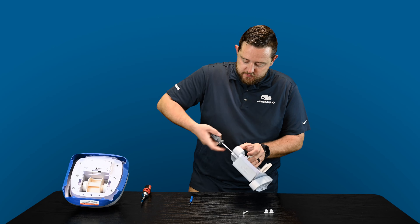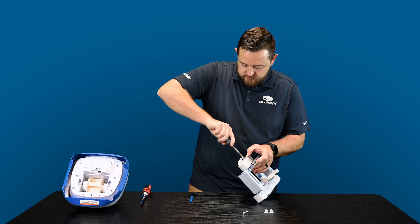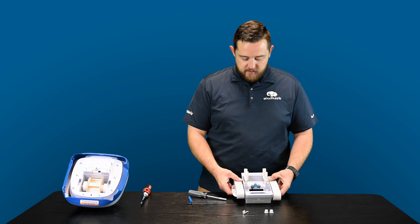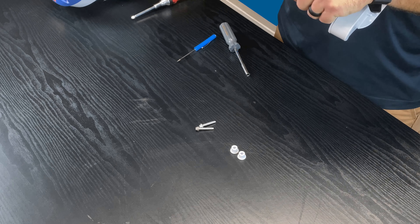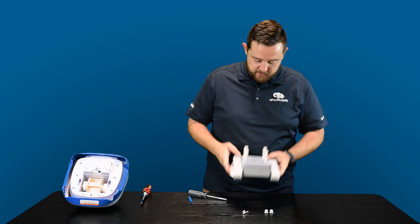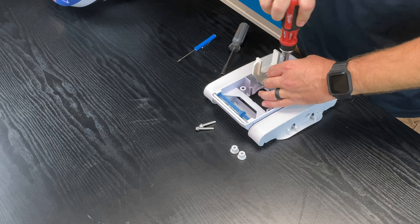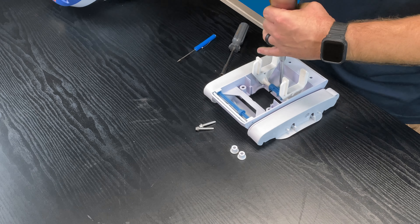I couldn't use my ratchet screwdriver because the end was too big to fit into this section. So now from there, you've got to kind of gently pull these out. There are two steps to this: one, you're going to want to make sure that you're removing the screw in the middle as well, so that way it just gives you the extra push. Go ahead and remove that.